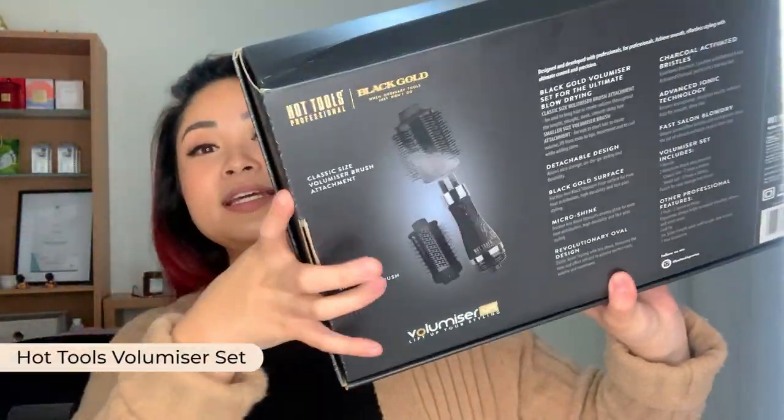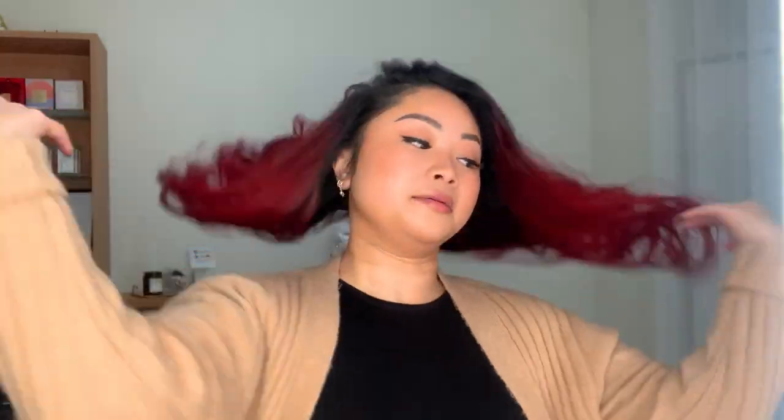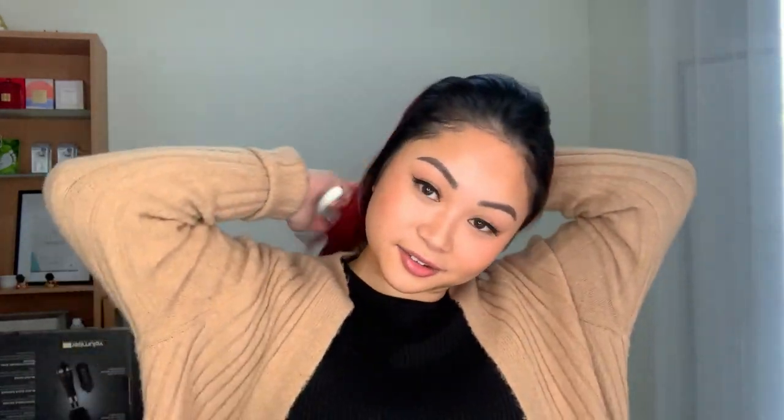Today I'm going to be trying the Volumizer by Hot Tools. This set comes with a smaller brush attachment as well and retails for $189 on Adore Beauty — the version with just one attachment is $149. I'm going to use the smaller head for more control. I'll brush my hair first so it doesn't get stuck on the bristles. My hair was about 70% dry going in. I was actually really excited to use the Volumizer because everyone I've talked to who's used it loves it — and I can see why. It's really easy to use and it's pretty powerful.